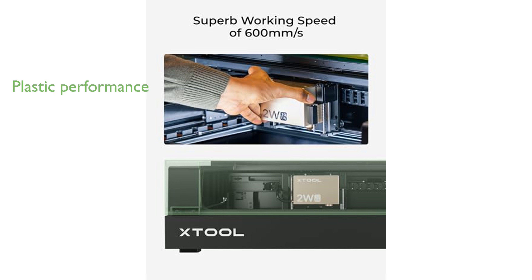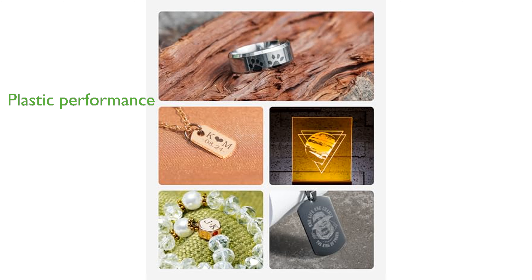Its optimized performance on plastic and acrylic materials allows for high-quality customizations on items like mice, switches, and suitcases without compromising appearance. Additionally, the Xtool S1 1064 nm laser module can engrave leather with minimal burn marks, enhancing the overall look and quality of leather products.